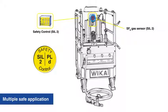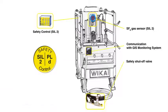Vika uses a specifically adapted SIL2 safety control and sensor system to ensure safety for operation on energized switchgears. Optionally, the GAD2000 uses the information from the GIS monitoring system to ensure a multiple safe application.